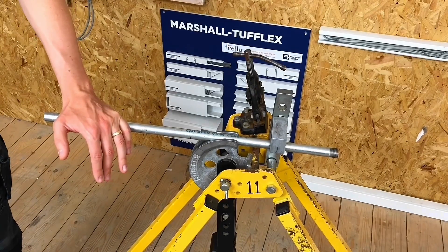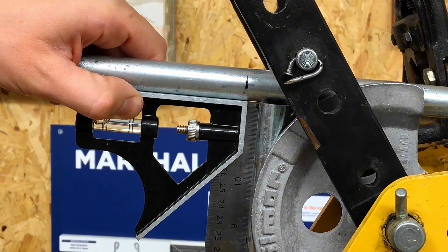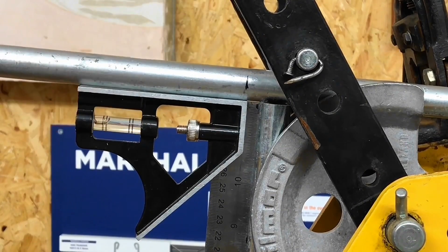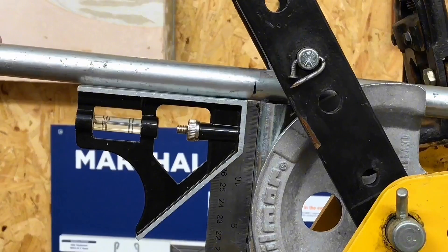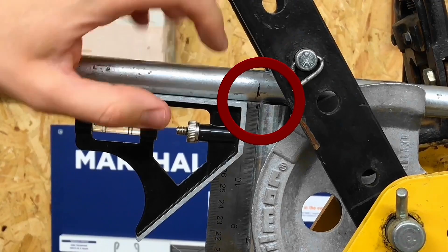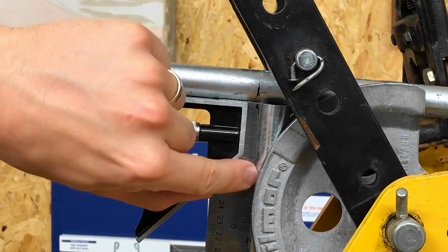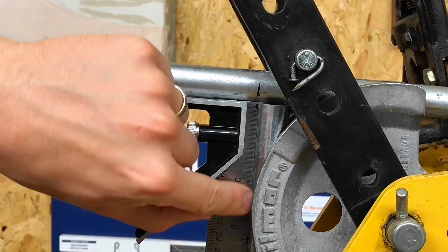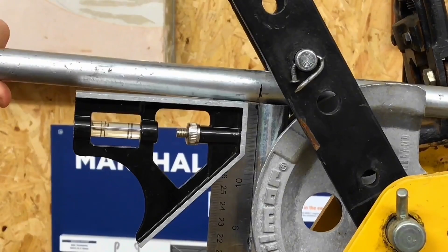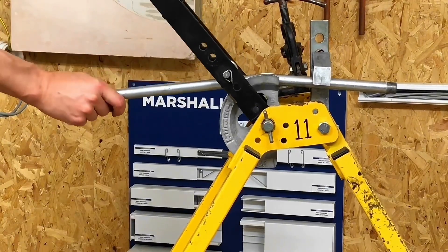We've changed the camera position so we can see this a little closer. We've got the arm of the conduit bending machine now upright. In bringing the arm up, the conduit shifted a little bit, so I'm going to push it in until that mark I made earlier now lines up with the back edge of the conduit — and critically, this piece of conduit must be at 90 degrees. That looks pretty good to me; I'd say that's in the right position and ready to bend.